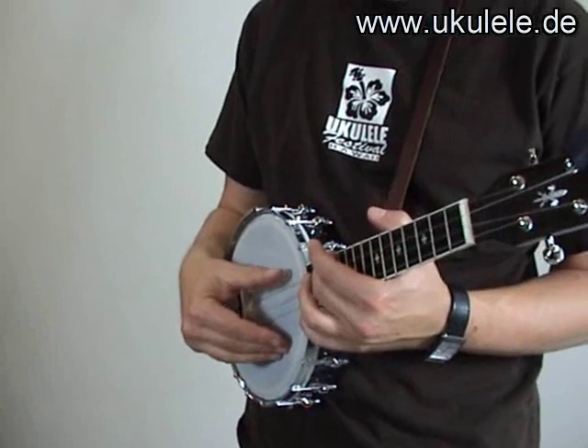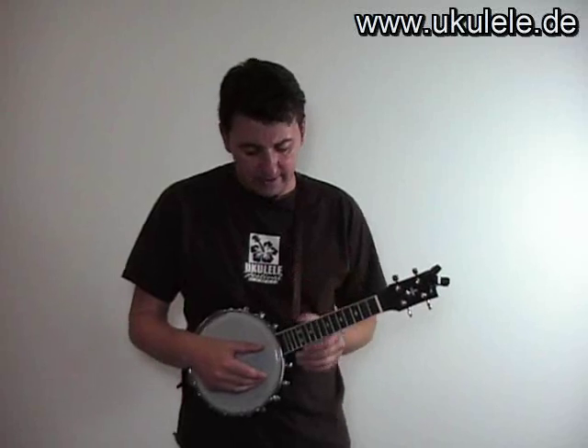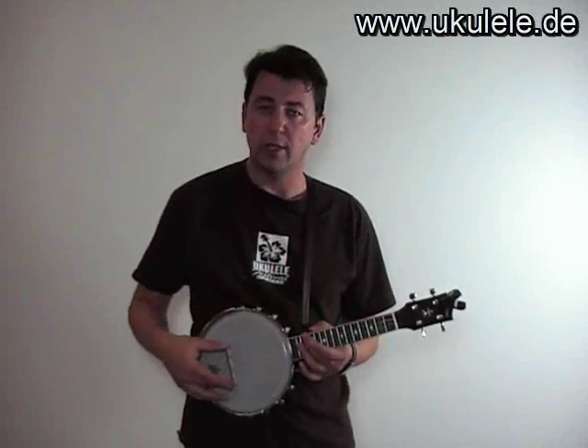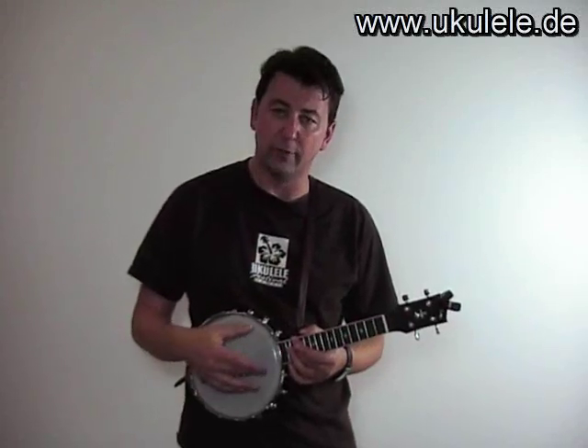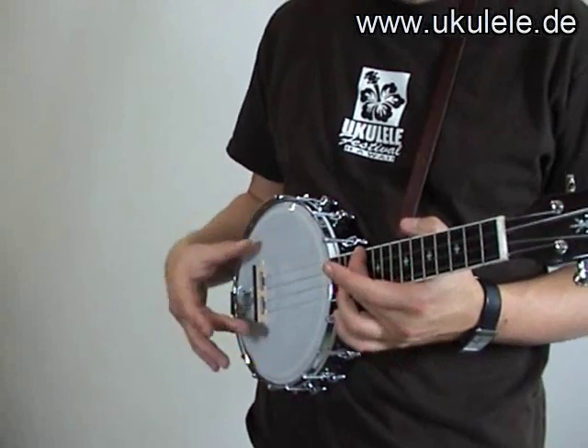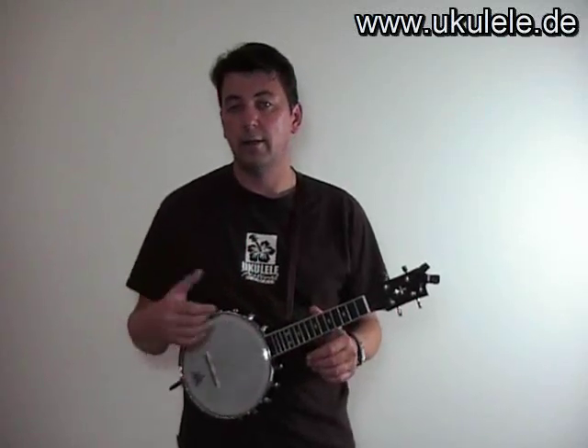What you have to do is compare the open string with the same string at the 12th fret — it should be one octave higher, which you can check with a chromatic tuning device. If the note at the 12th fret is too sharp, then the bridge goes a little bit back. If it's too flat, the bridge goes a little bit to the front. Check the first and fourth string and twist the bridge so that all four strings are in tune — meaning the open string is the same note as the same string played at the 12th fret.